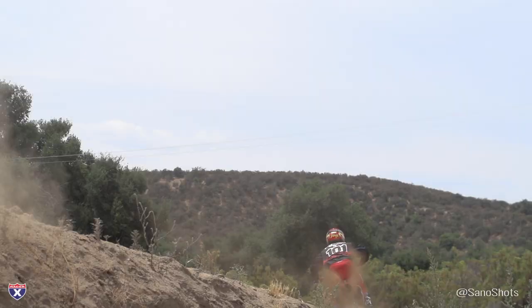Both the Works Edition and the stock 2019 CRF450R are available at dealerships right now, so check them out at your local Honda dealer. Stay tuned — we will have dialed-in videos for these for anybody picking up a 2019 Honda. Thanks for watching, and we'll see you on the next one.